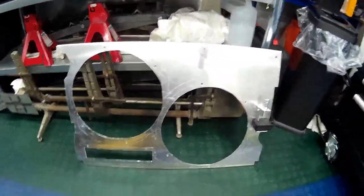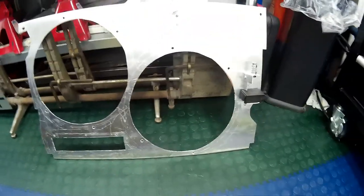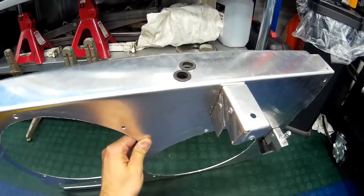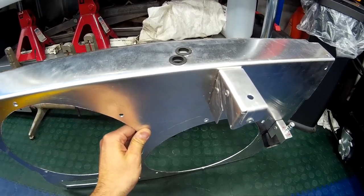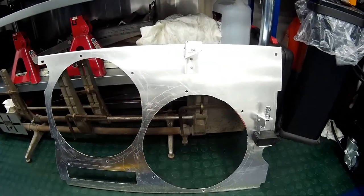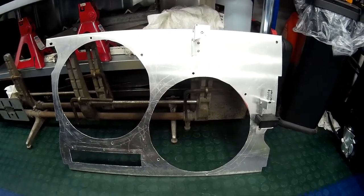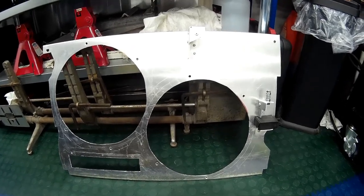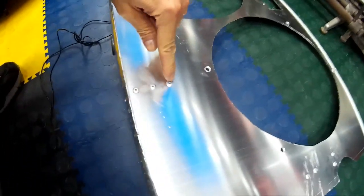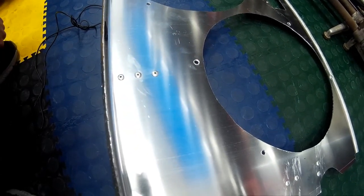Now that we've cut out the fan holes and speed flap holes, made all the required mounting brackets for the header tank, and added holes at the top of the shroud for the overflow pipe from the expansion tank and the pipe that goes to the top of the radiator, we can start mounting the equipment. Make sure when bolting everything on and using rivets that everything is done from the back, as you want this as flat as possible so nothing damages the radiator core.